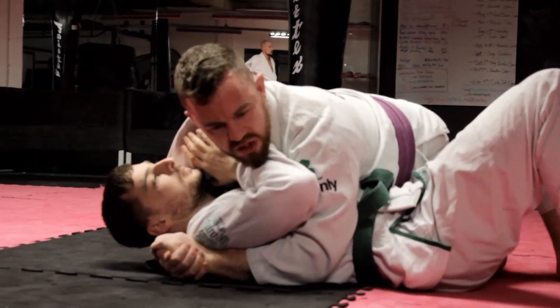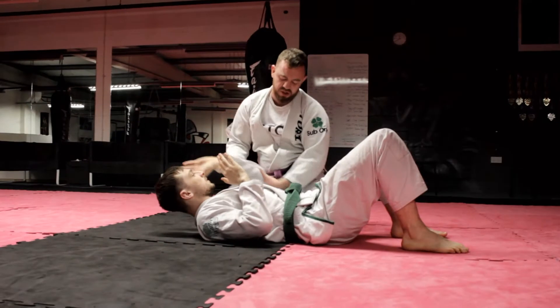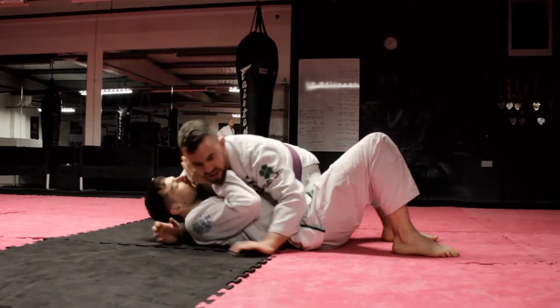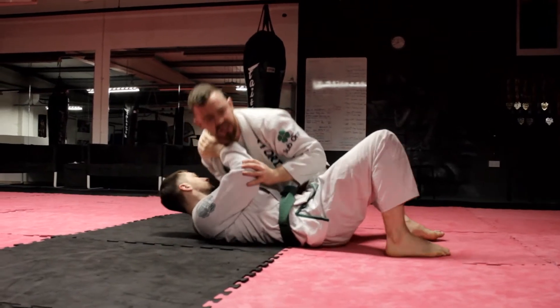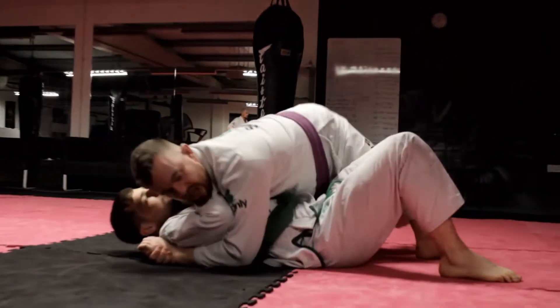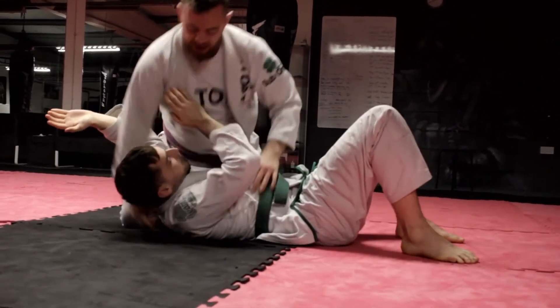We're going to start improving position from there. He's going to walk in — he has his elbow in a good position here. I'm going to walk myself in. He can't use it as well because I'm holding on to him tight with my arms. As soon as I let go, he's going to use his arms to get me away, so I'm going to get them out of the way first. I'm just going to walk down towards his hips and get my hip under his elbow.